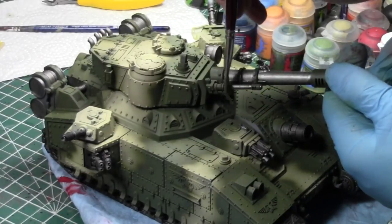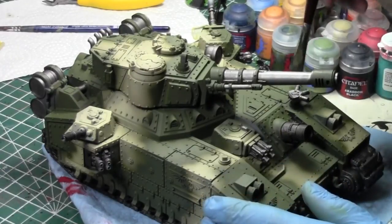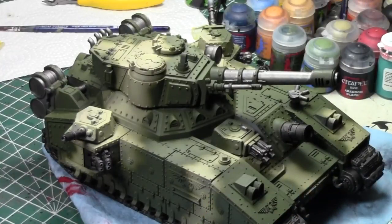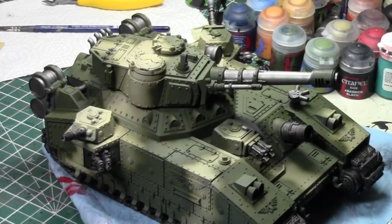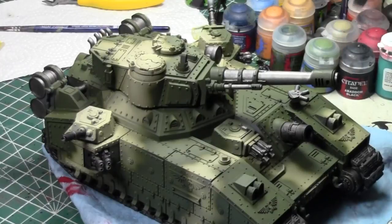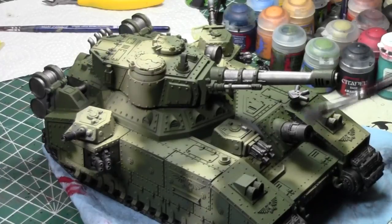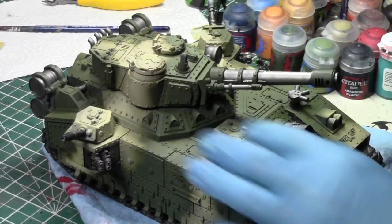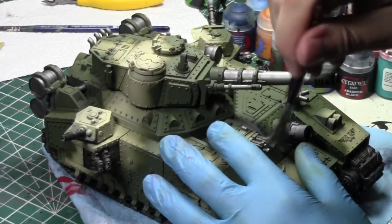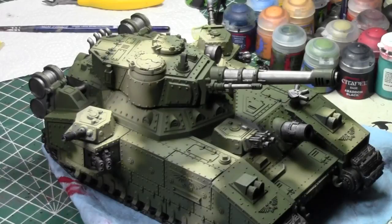Baneblades are cool vehicles. I got this one in a trade a long time ago from Owen, and when I got it, the condition it was in was gross - I didn't want to sell it like that. But I really wanted to paint it up. Plus it's experience - every model I paint is an experience. Sometimes you don't even think about it, but you learn a new technique or a new style or a new approach. That's what I love about miniature painting: you always get experience with every model you paint.